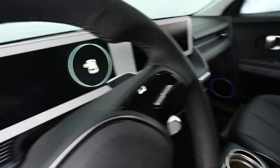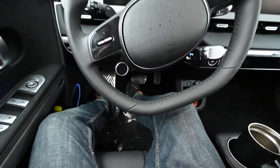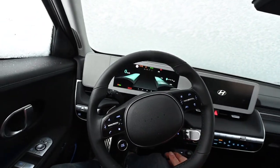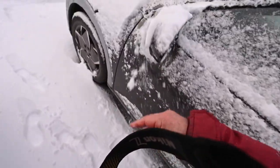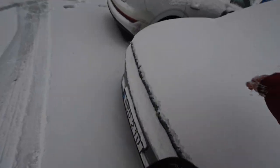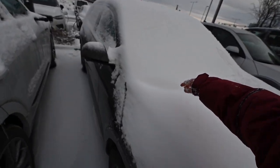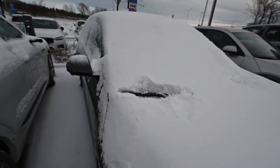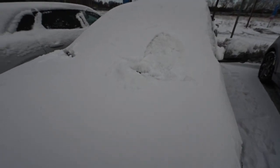The door handles worked very well despite the snow and ice in them. Arriving in the car, it welcomes you with the instruments. When I put on the electronics, the window wiper was frozen beneath the snow, so I had to walk out and free them from the windscreen so the electric motor for the wipers wouldn't overheat.